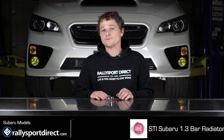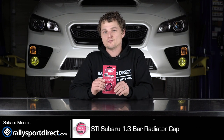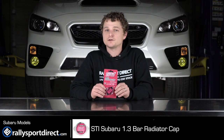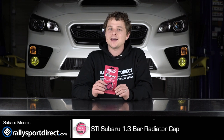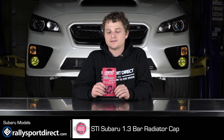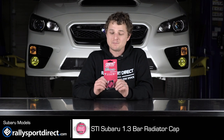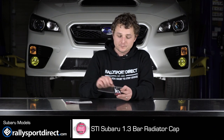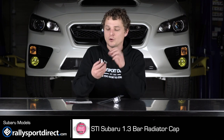Hey guys, Rick from Alley Sport Direct here. In front of me I have the STI radiator cap. Behind me I've got our 2015 WRX and I'm going to be installing this on our WRX today. I'm very excited because I love OE plus items like the STI bits and pieces. I wanted to show you guys this cap before we install it — figured it was a good opportunity to do so.